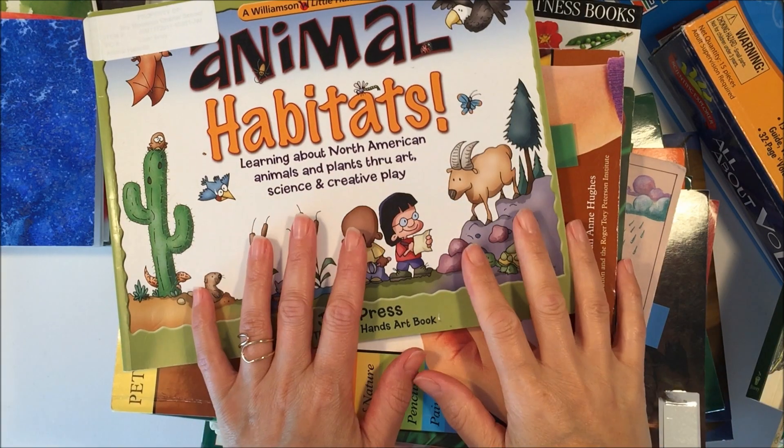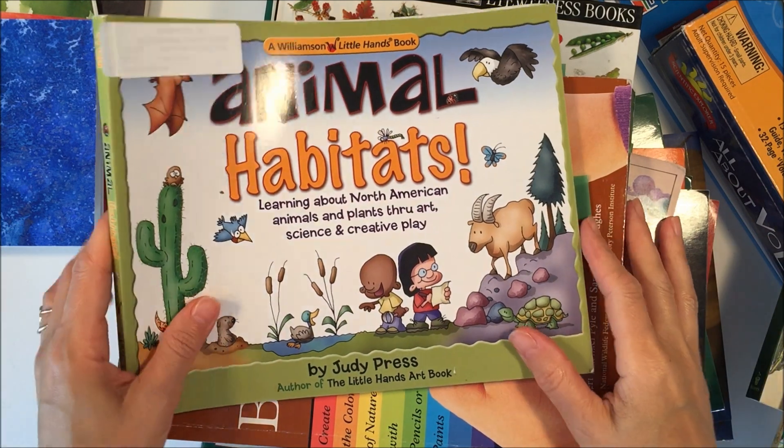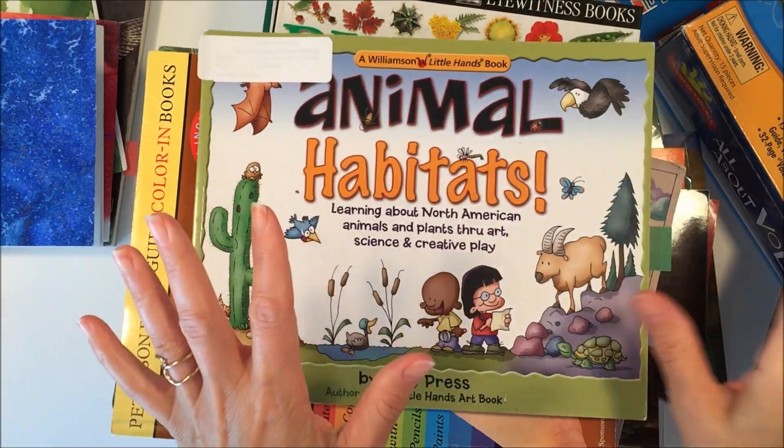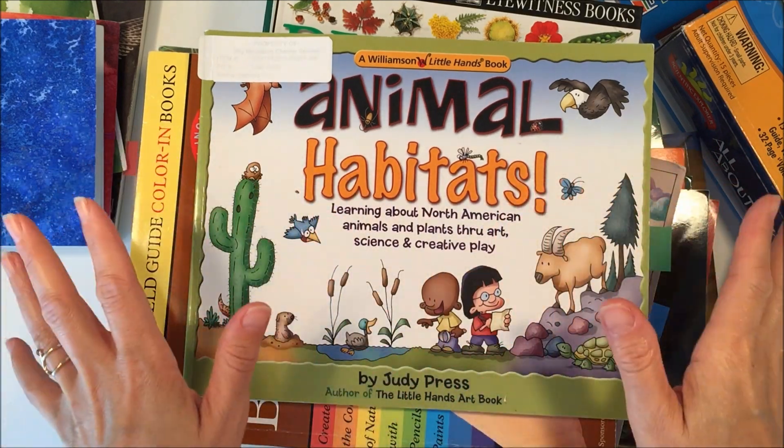Hi everybody! It is time for me to put together a new unit and I thought I would let you see what we're pulling together for our nature unit. So I've got books here that I'm using as reference books, activity books, and books that we're going to read aloud.